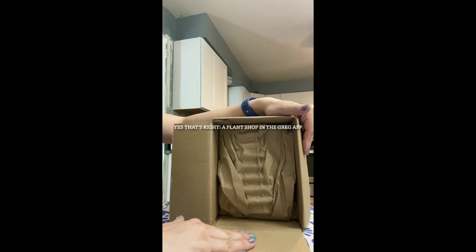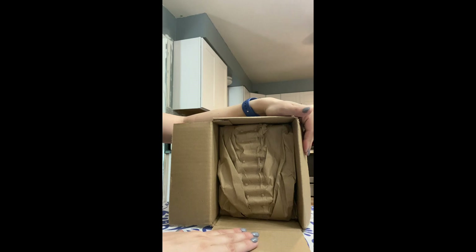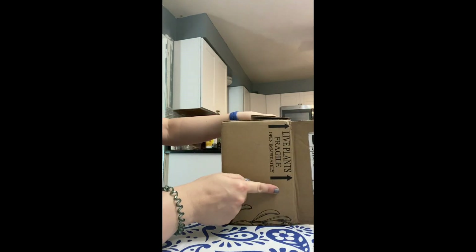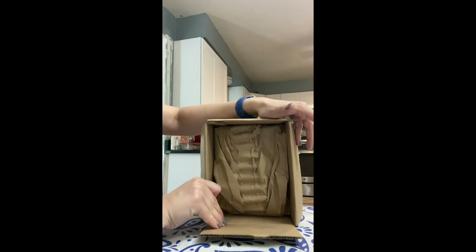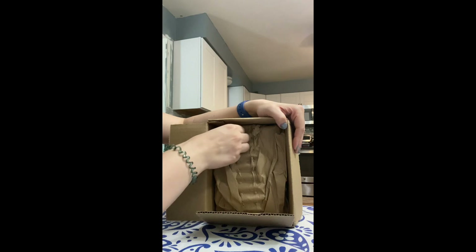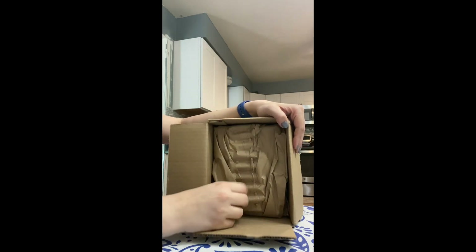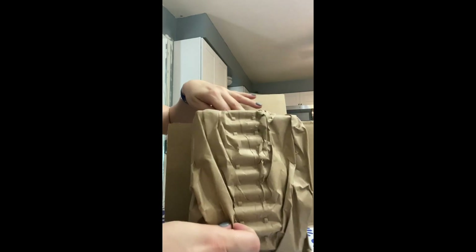I just ordered this on Thursday night and I actually put in several orders. The first one has arrived. As you can see, it very clearly says it's a lot of plants and it's fragile. These are coming from Altman Plants. You can tell this looks very secure. We're going to see how this went.